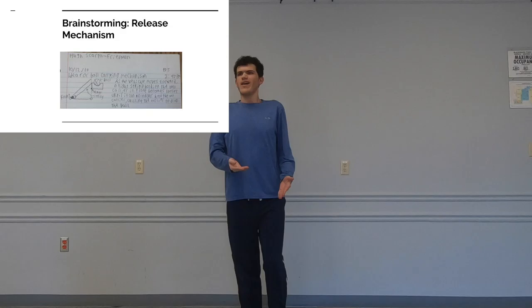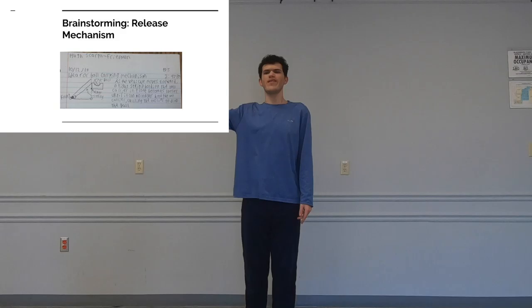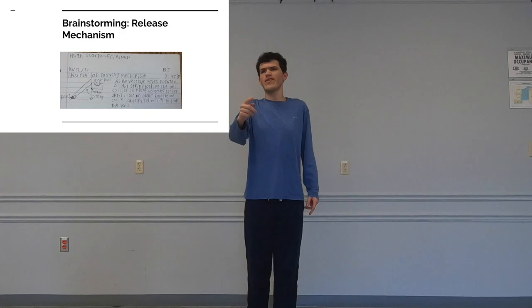Our brainstorming was separated into three facets of the design: the release mechanism for the ball, the propulsion system, and the construction material. In my design, the ball would be held on a piece at the back of the vehicle, held there by a hinge and a string connected to a spool at the front. As the vehicle moves forward, the spool would unravel the string, causing it to loosen until the ball holder can no longer hold the ball, dropping it. Now Lars will talk about the rest of our brainstorming.